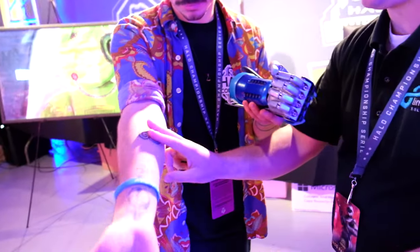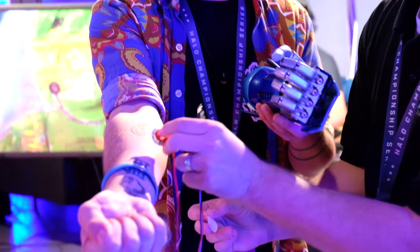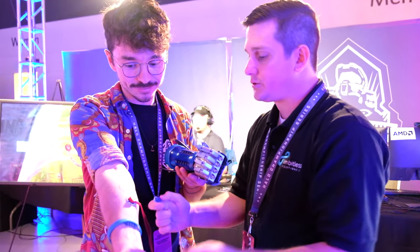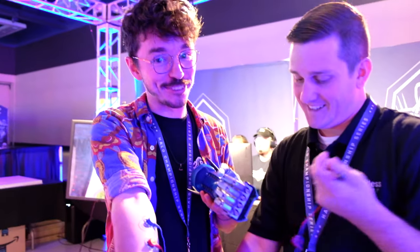Extend it like that and give me a little flex — just a little flex right there so I can calibrate where your muscle is. You've got to attach it to the muscle. Yeah, so we're going to attach — these are called EMG, or electromyography, sensors. These will actually read the voltage that your muscle is creating when it flexes. So reading the voltage of my muscles. Yes, that sounds like science fiction to me.